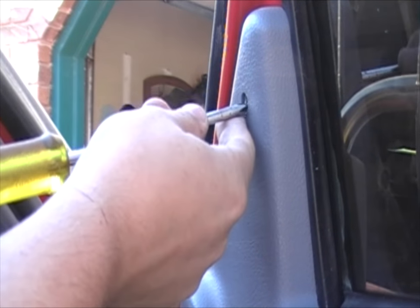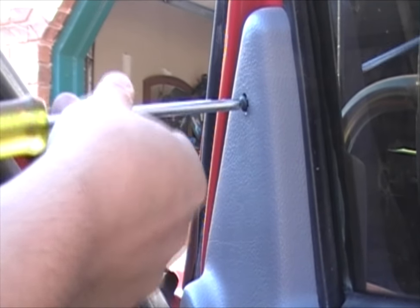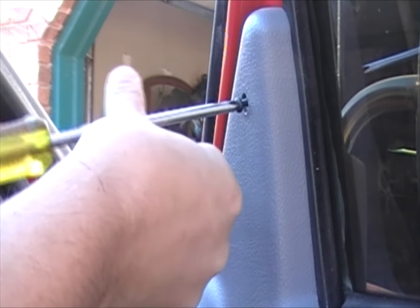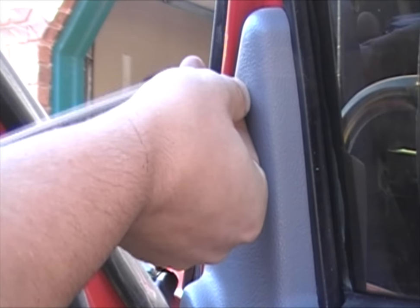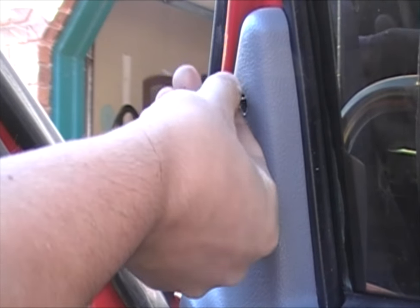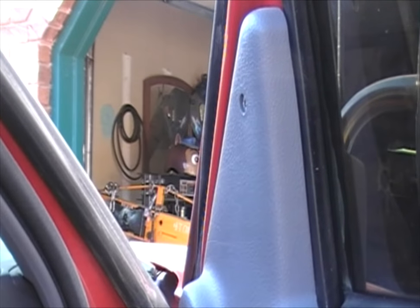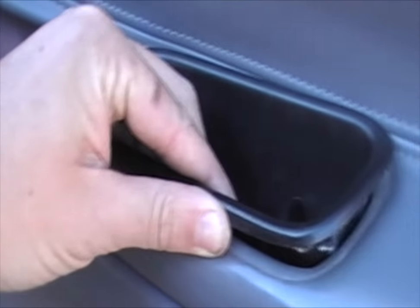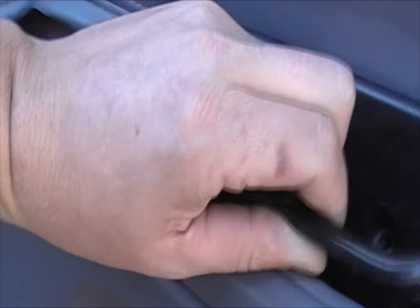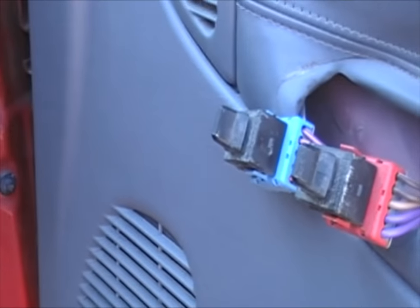Now we've got the last screw up here in the top corner of the door panel. We're going to unscrew that — it's a different size screw, so you want to put this one aside where you'll remember where it went. Then you can remove the door handle cup and pull it out of the way.